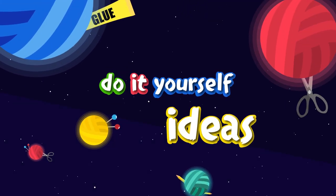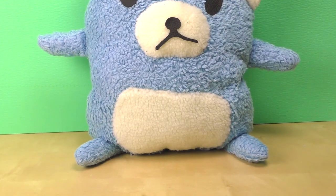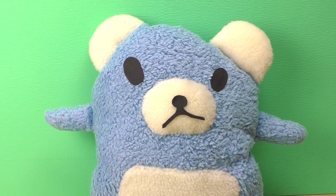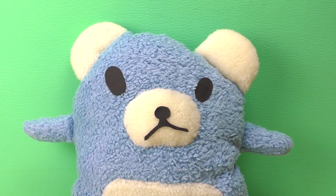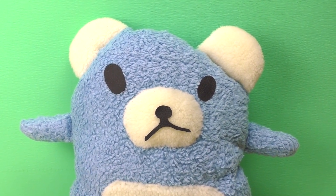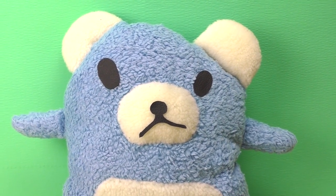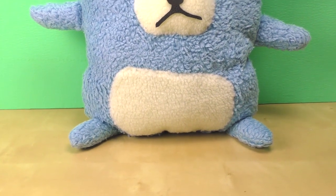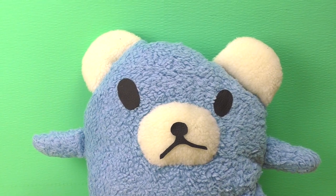Hi everyone, welcome to DIY Ideas. Today I'm showing you a really cool DIY project, one of my favorites. I'm going to show you how to do a stuffed animal from scratch. In my case I'm doing something like a teddy bear, but the cool thing is you can do any animal you like or any shape you like. I'm just going to show you the basics, and then you can do your own thing or make a gift for someone in a different style.